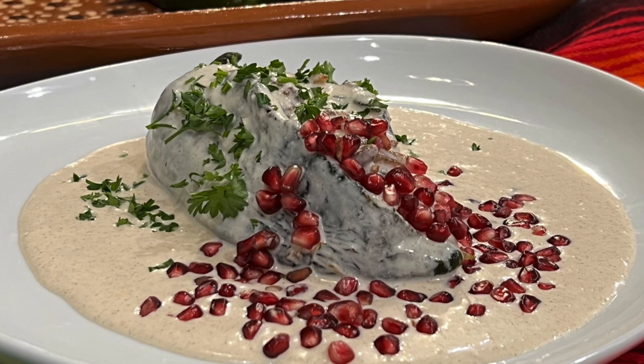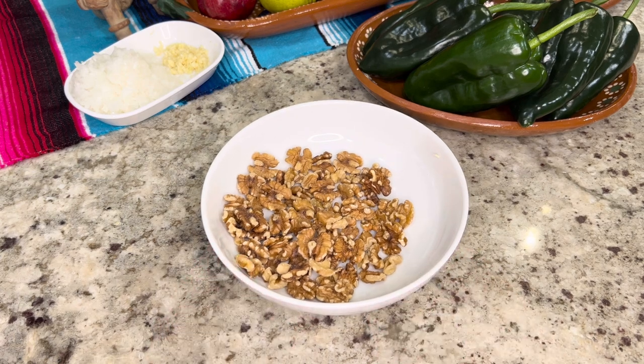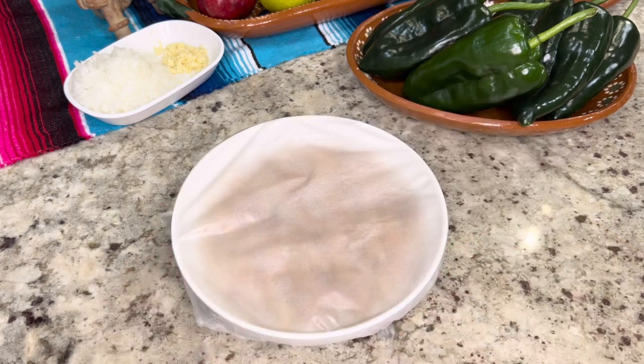Now we're going to move on to the preparation of the recipe. First we're going to soak one cup of walnuts in very hot water for about one to two hours. This is going to help to loosen up the skin and it's going to be much easier to remove.